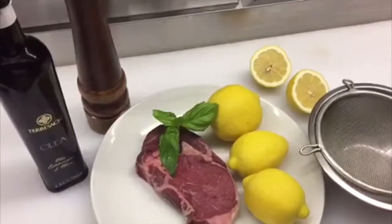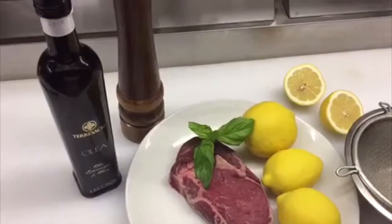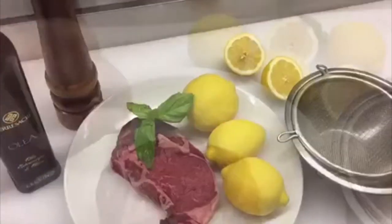The ingredients for a great grilled steak: extra virgin olive oil, olea, tede sacre, lemon juice, black pepper, and ribeye steak.